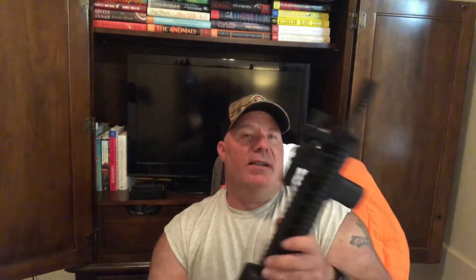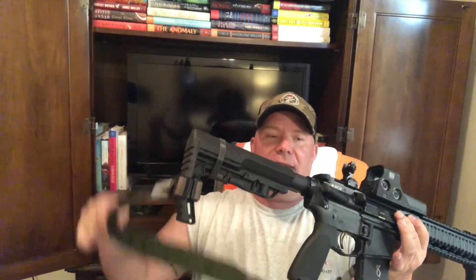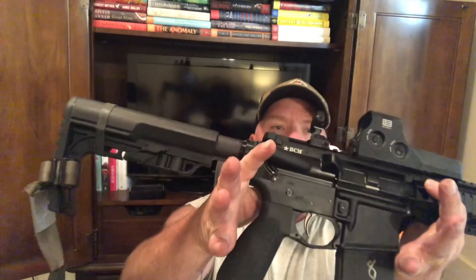It has the BCM Mod 3 charging handle, which I do not like - it's wide. If y'all watched any of my other videos you know I'm not a big fan of the wide charging handle, so I'll swap that out. This upper is complete from BCM - I got the charging handle, bolt carrier group, and complete barreled upper from BCM. I've got a BCM stubby foregrip, a 45 degree ambi safety - I just didn't put the ambi side on, plugged that hole. It is on a Palmetto State lower.